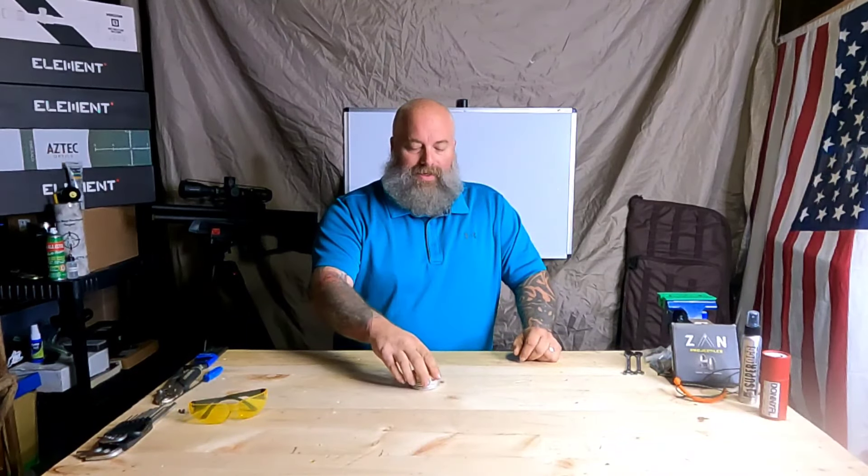But something we overlook often — and I see it every day, I do it every day, I make the same mistake as all of you — is the handling of pellets or slugs. These are lead, and they roll around in tins, baggies, wherever they're stored. We come over, open it up, and start pulling pellets out and loading them into our magazines. It's dangerous, it's really dangerous. I can only imagine what the lead content in my body is at this point.